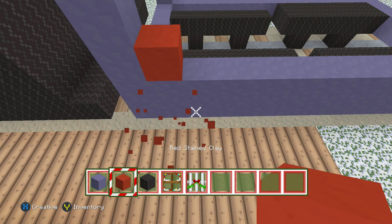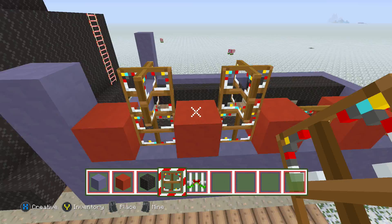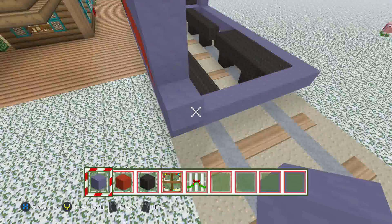Put red here, leave a spot for a window, red, red, red — basically just continue this pattern. Take your windows and slap them in. The windows and red are going to go too high, so build the windows up one more, just like that. Now take your blue clay and stretch it across. You're going to repeat that same pattern on the opposite side.